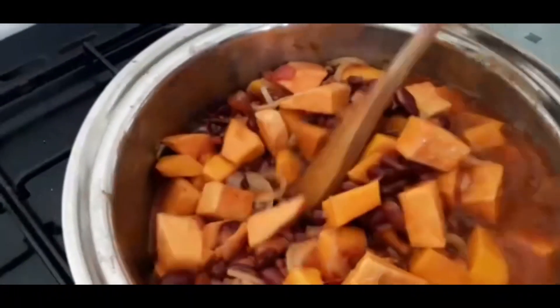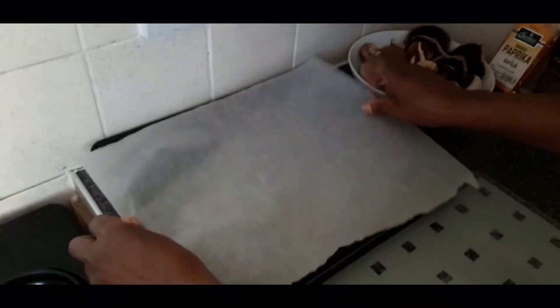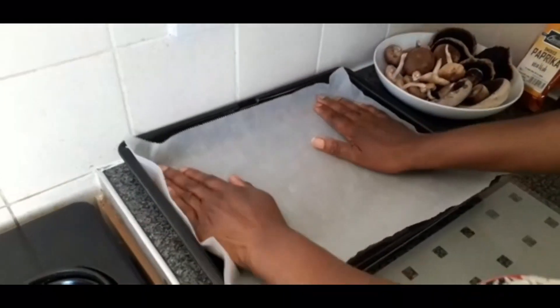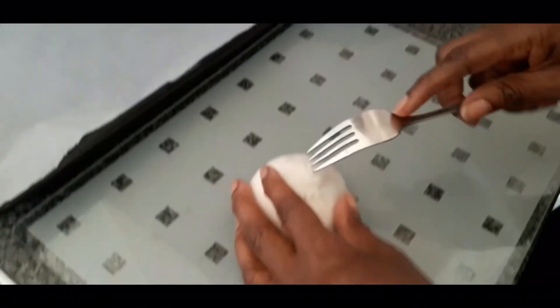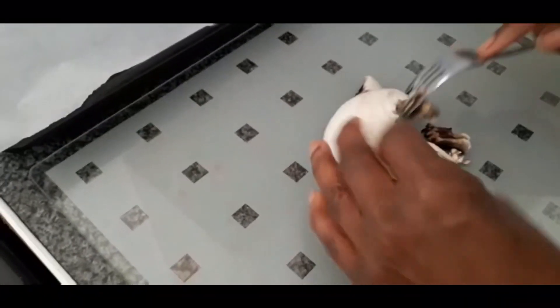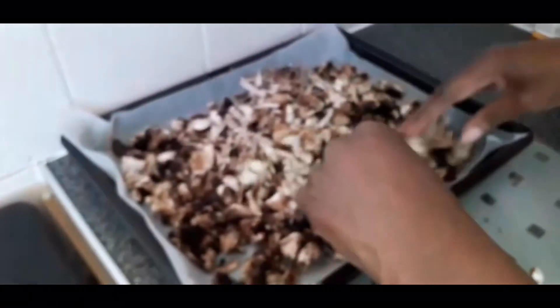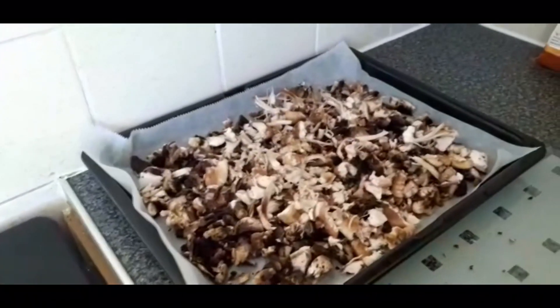Then we're going to cover the pot and leave it to cook for 30 minutes. While that cooks, we're going to prep our tray for the mushrooms with parchment paper. We're going to get our mushrooms and a fork and gently pull them apart so that they're in different strands and quite stringy. Then we place all of the mushrooms onto the baking tray and put them in the oven for 20 minutes at gas mark 4.